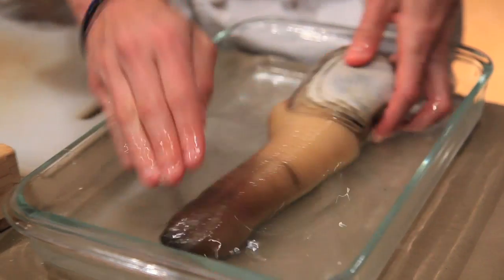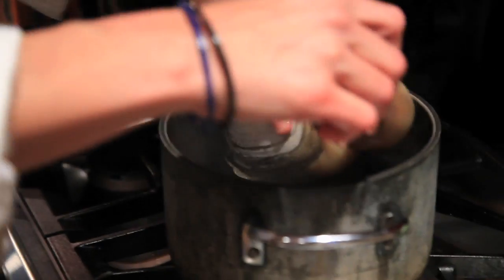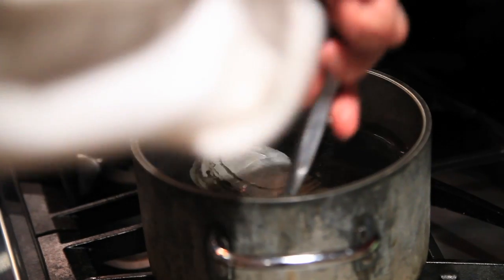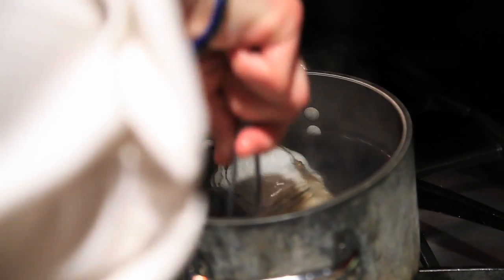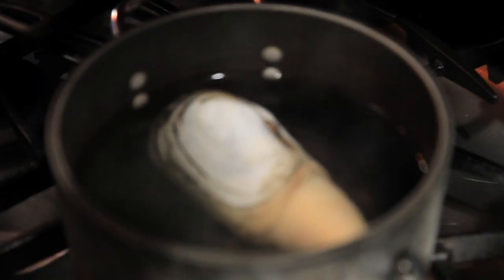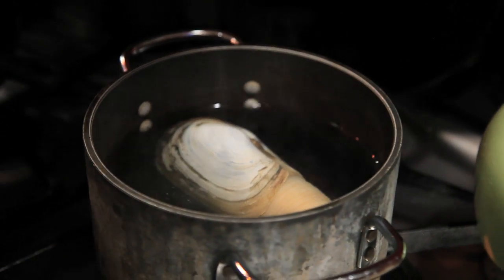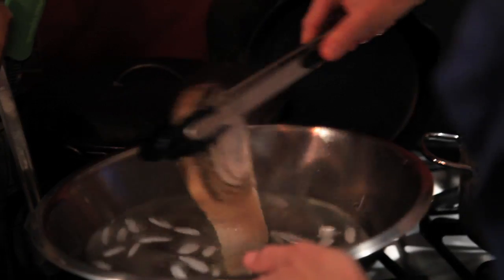The boiling water is going to take this outer bit off and help release the shell. I'm just going to submerge it for about 15 seconds — 15 minutes would be way too long. And then I have some ice water right next to it to shock it.